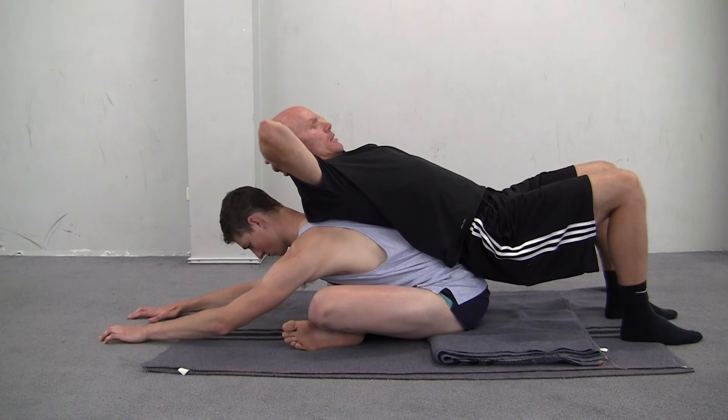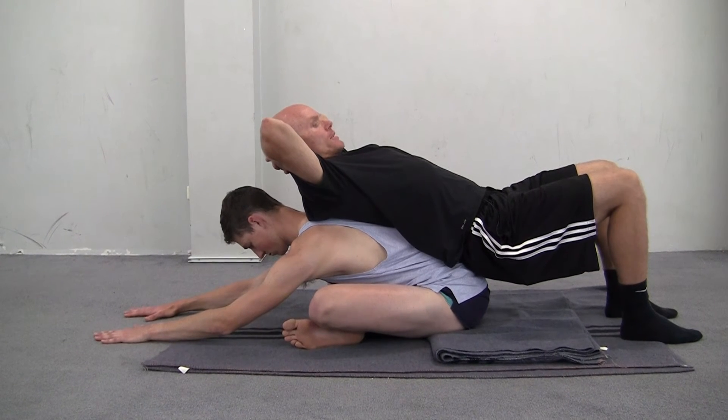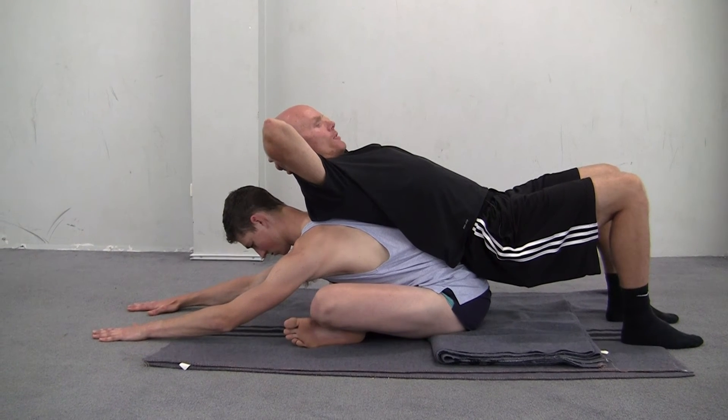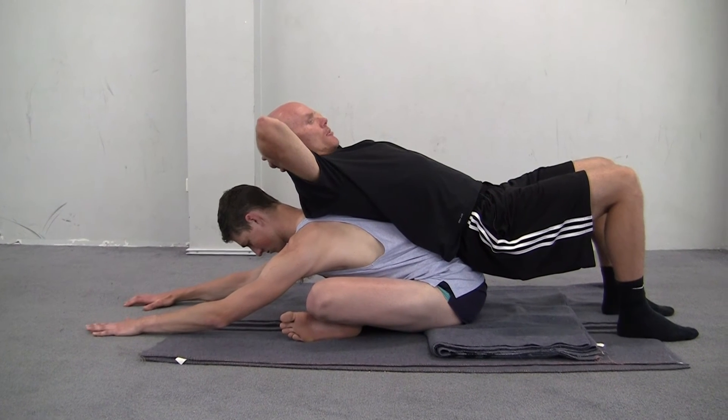I'd recommend staying in this position for a minimum of 20 breaths if you can — long, slow breaths. Because although it can be strong, the actual benefits that you're creating for your spine and for your hips is quite remarkable.